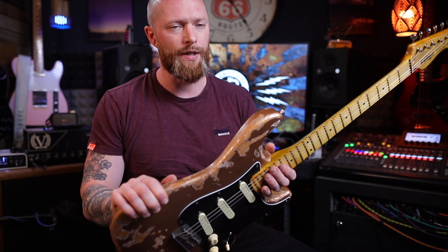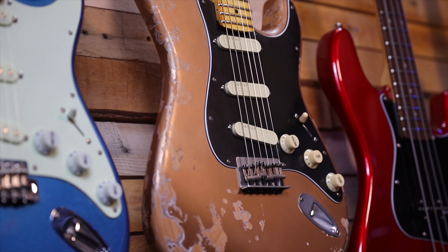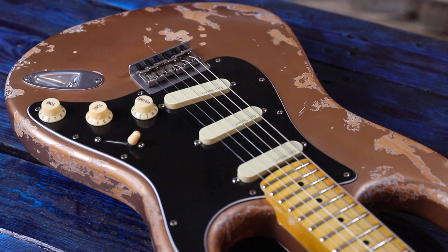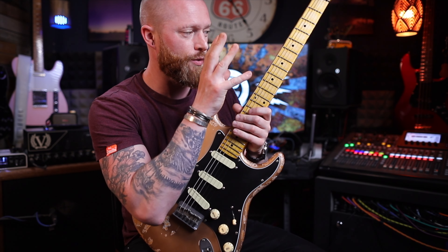You can choose the paint finish — this has got a matte finish. This is a vintage V6 from their pro shop and it's got a metallic gold; it looks to me a bit like shoreline gold. You can choose whether it's matte or gloss, and you can do the same with the neck — you can go matte or gloss and choose whether or not you want that distressed.